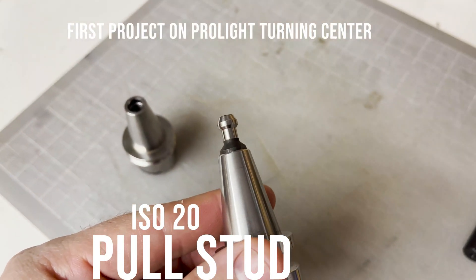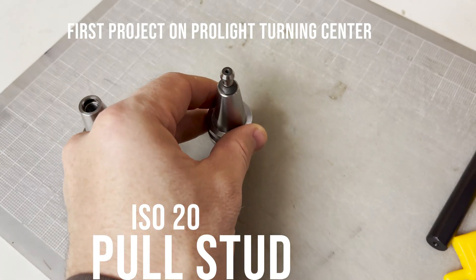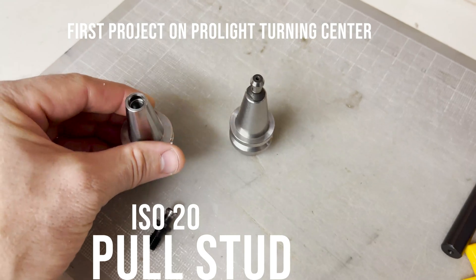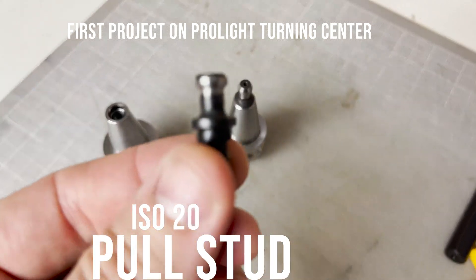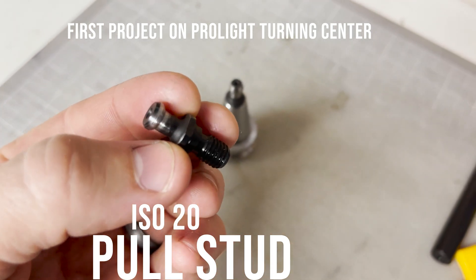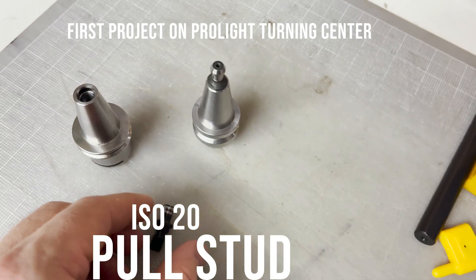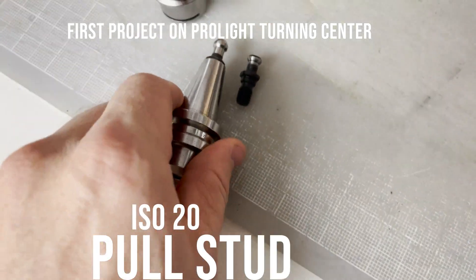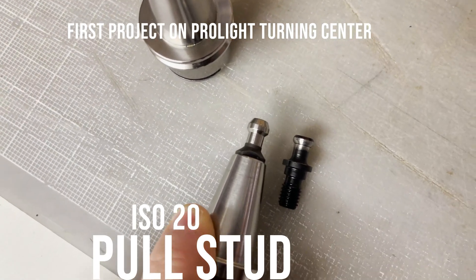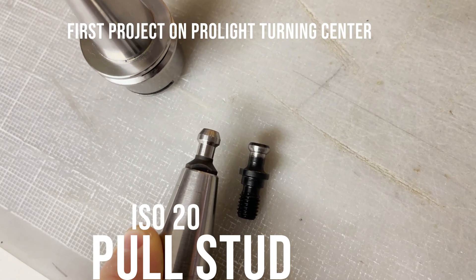When I bought my Super Pro-Lite, it only came with a single tool holder for a 3 1/8 inch end mill. So I bought a handful more on eBay, but the pull stud wasn't quite the same shape. I ended up trying to manually file it down a little bit to get it to fit, but it still seemed to grab and not release as well as the original. So, here's a perfect job for the Pro-Lite turning center as my first job.